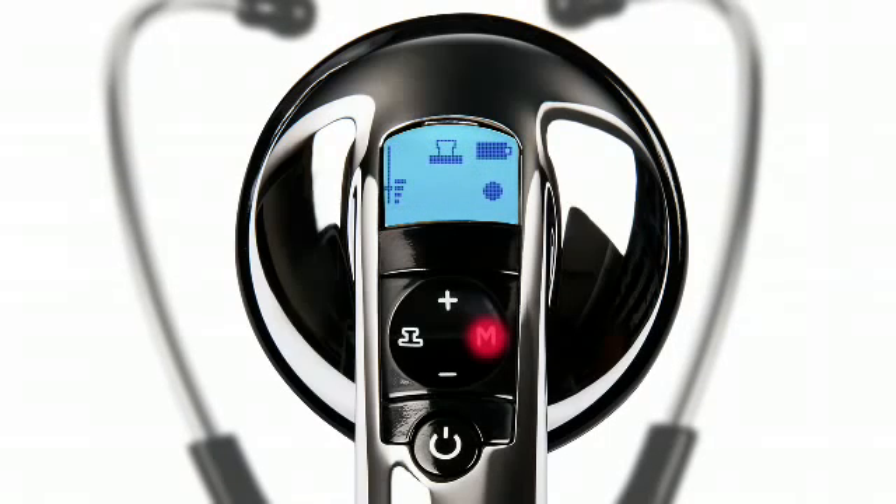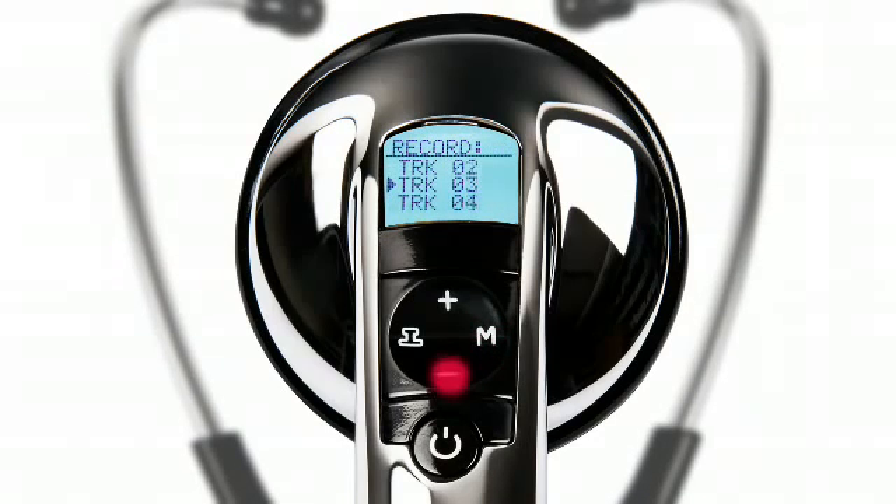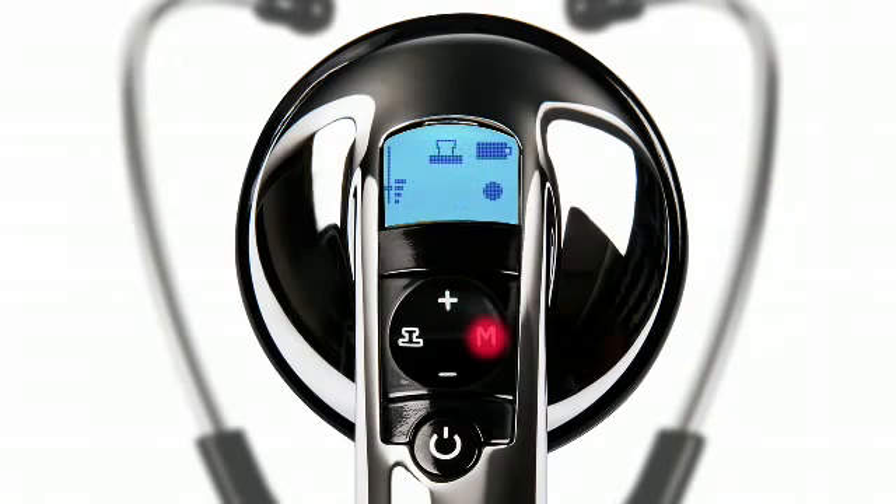The single-track stethoscope will begin recording immediately. For the 12-track version, use the plus or minus buttons to scroll to the desired recording track and press the M button to begin recording.